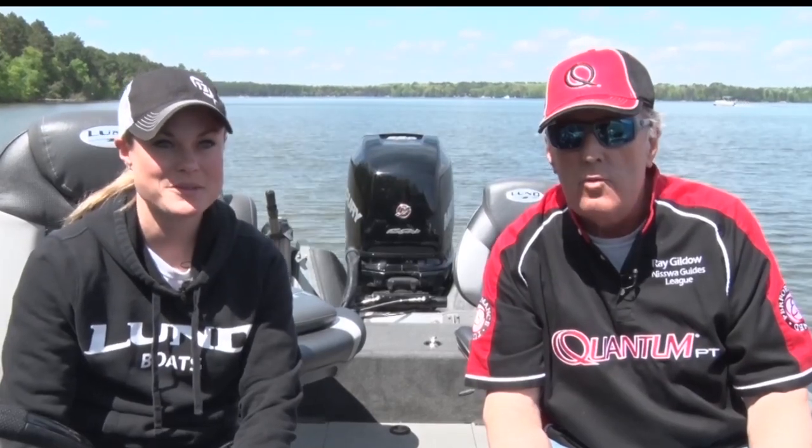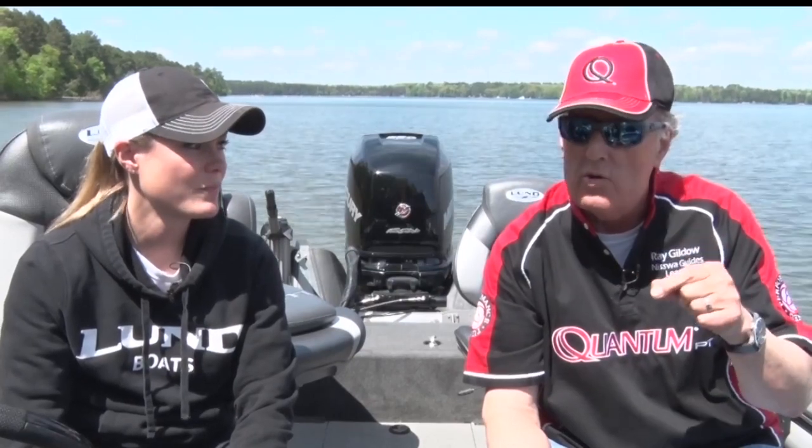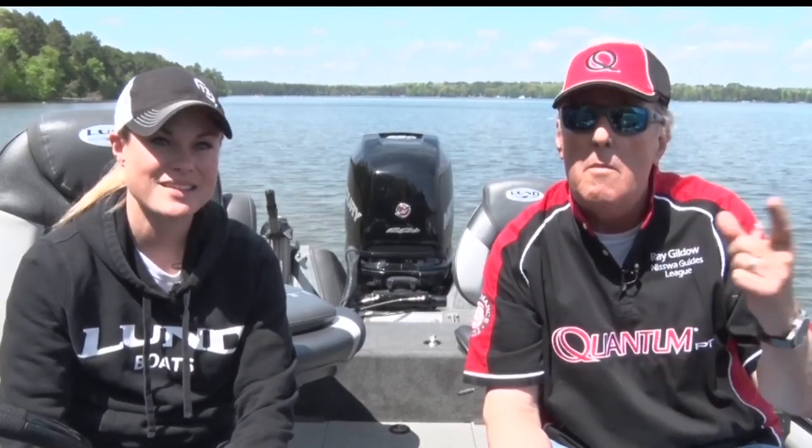Tonight we'd like to talk a little bit about using crankbaits for fishing. Crankbaits are a very, very effective tool for catching everything. As we mentioned in an earlier show, you can use little tiny ones for panfish, and bigger ones for bigger fish. You can use a crankbait for everything in Minnesota, from a panfish to a muskie.